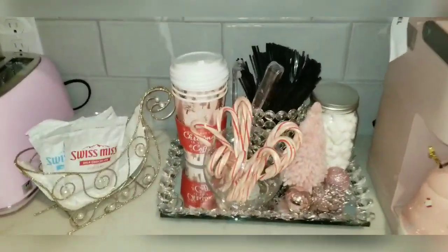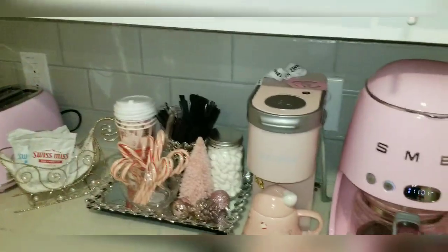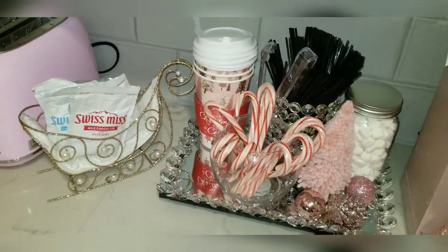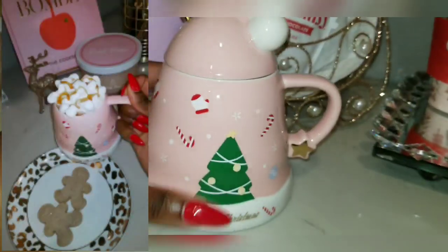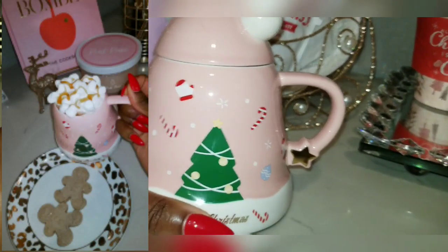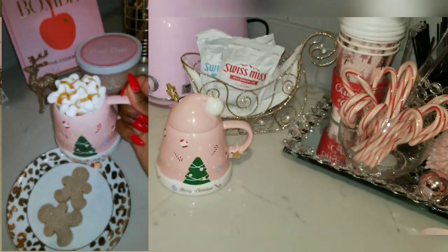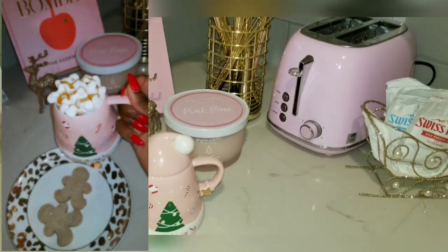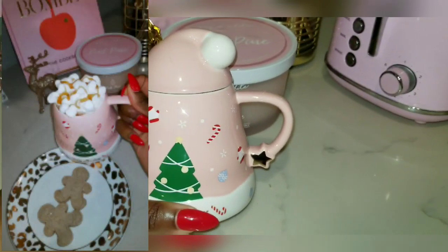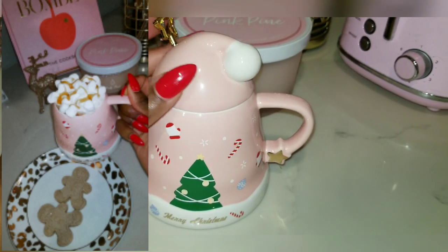I feel like I did my best, especially since I didn't really plan it. I did my best to make it feel good for friends who come over this season. I want them to feel comfortable. Now I'm going to show you the hot cocoa I'm going to make. I posted it on Instagram last week and everyone said I was putting them in a Christmas mood. It might be the thumbnail because I love that picture — I'm going to replicate it at the end of the video.